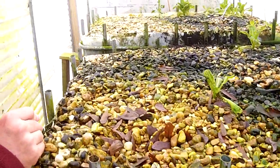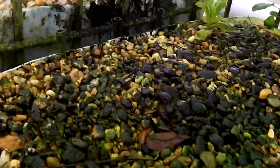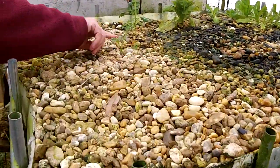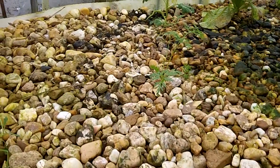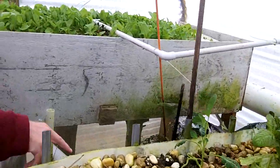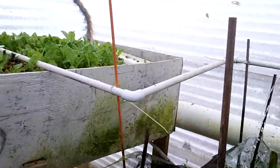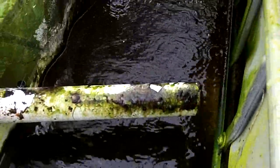Down here is another grow bed. This is either a weed or a harvest — probably a weed. And then we have another fish tank right here. This one fills up a little more and I can probably get around 175 to maybe a little bit more than that gallons in there.